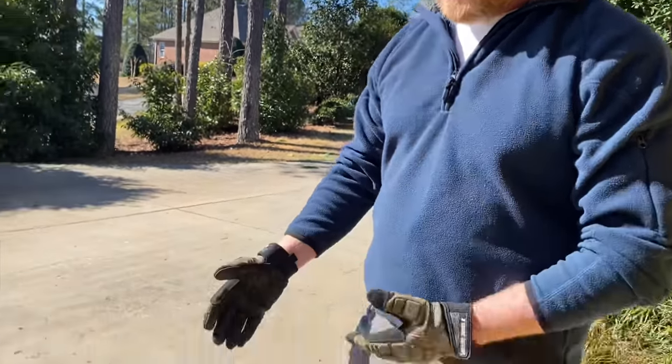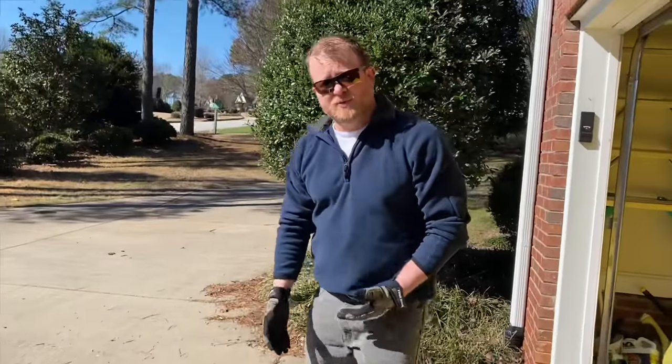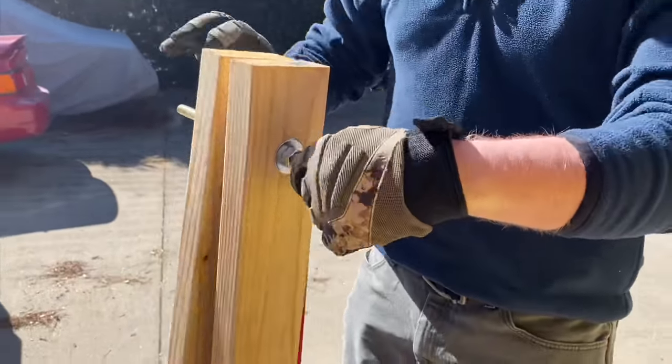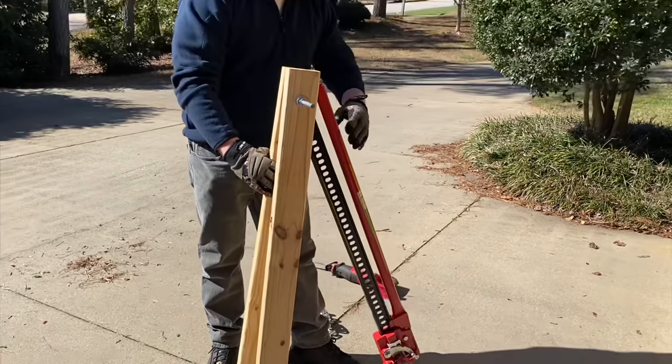Hey guys, just want to show off a new tool I put together here — I can't take full credit, I had to do some research on YouTube to find out about this. Basically what we have here is a Harbor Freight farm jack and we're going to use this to pull some stumps in our yard. I put a little contraption together here: a couple of two-by-fours with some thread rod, and you're just going to create a tripod over the stump that I'm going to pull.